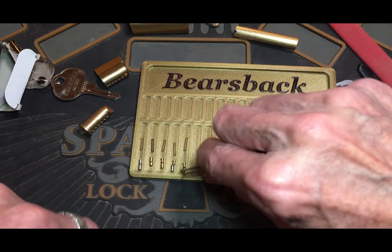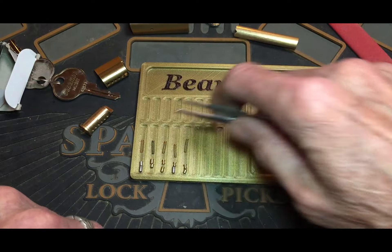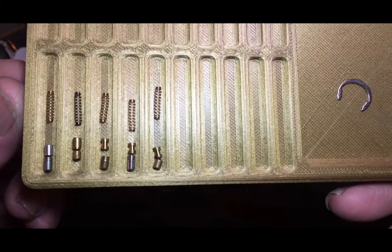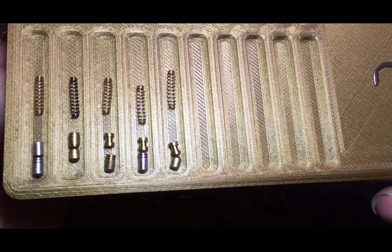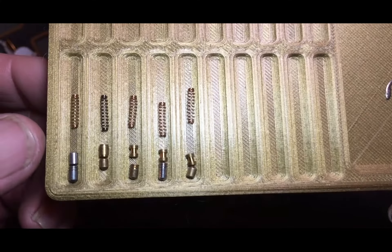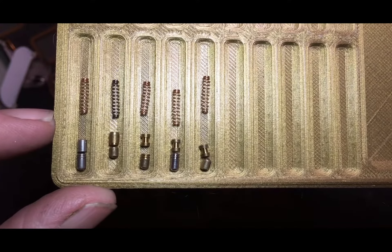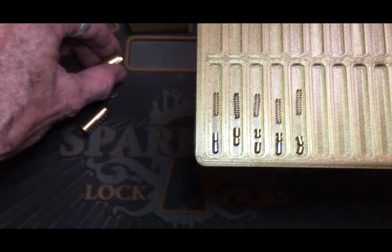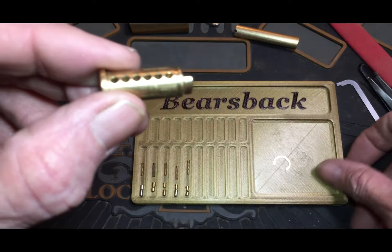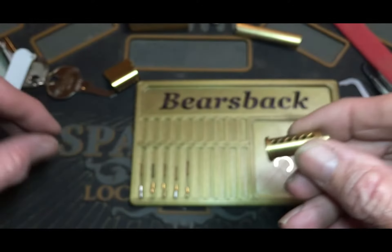Yeah, some of them are upside down but you get the gist of it. Got some regular standard spools, and it looks like number two here is actually an anti-bump pin. Let's see if this is altered for anti-bump — yep, altered for anti-bump.